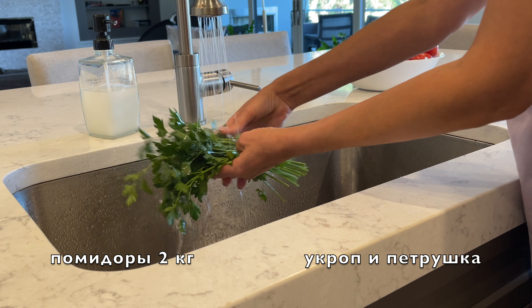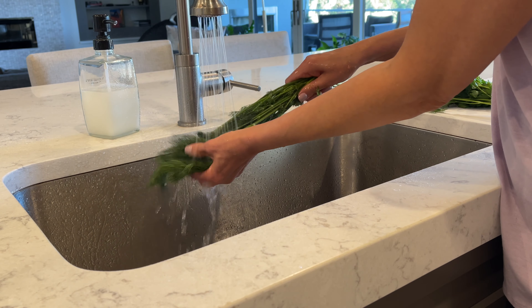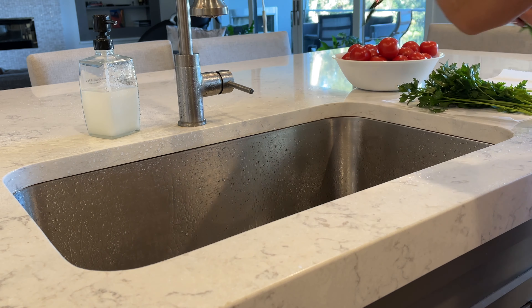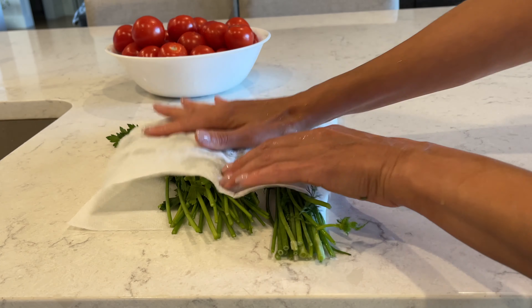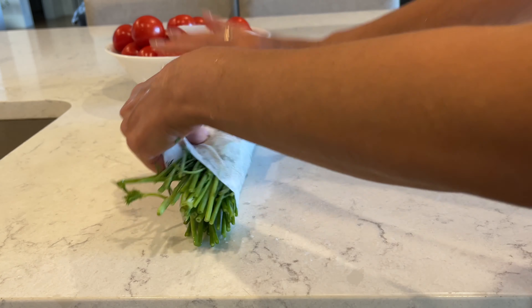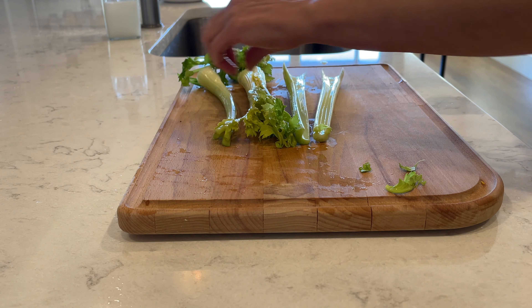For this recipe I'm using four pounds of washed tomatoes and herbs. I like to use dill and parsley. Wash your celery and cut them into pieces.